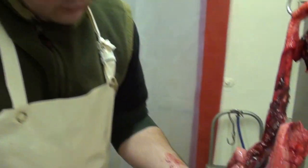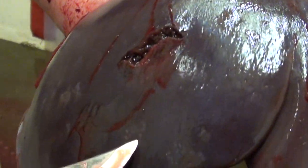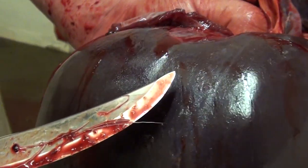We've started inspecting the liver and straight away we've found signs of parasitic infection. On the outside you can see the blemishes on the liver, little lesions. So what we're going to do is discard this and carry on inspecting the rest of the offal.